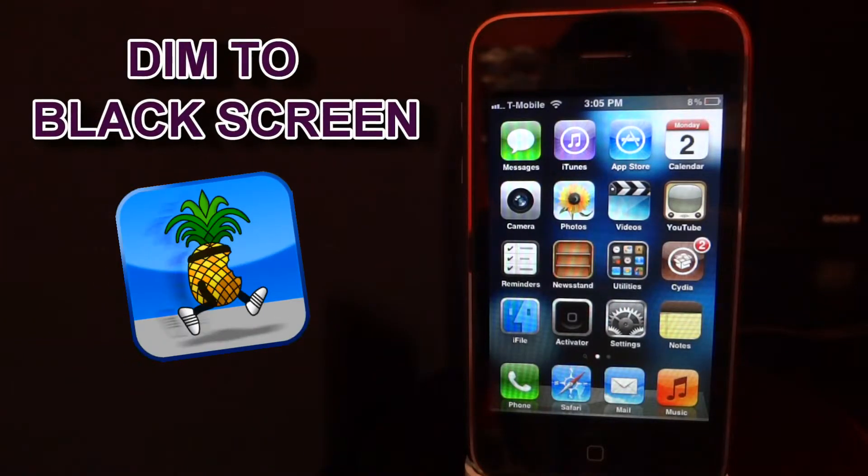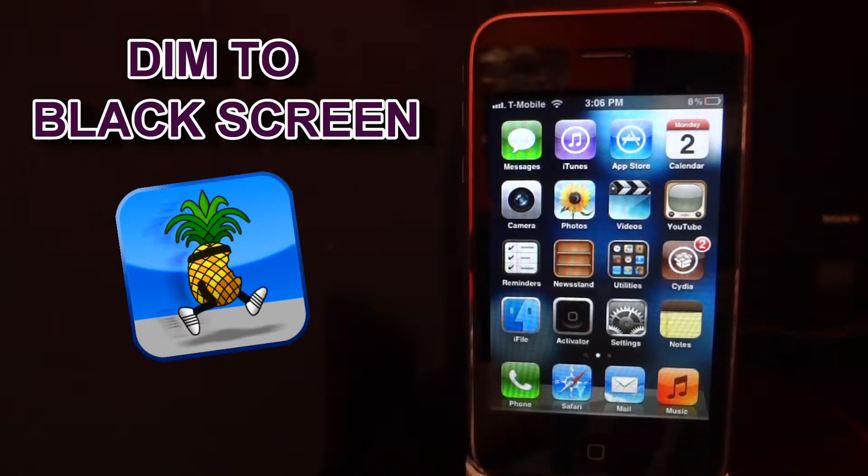Hey guys, what's up? Today I discovered a new tweak off of Cydia and it is off of the BigBoss Repo. It is called Dim to Black Screen and what it does exactly is after around a minute it will dim your screen to black, and all you have to do is tap on the screen and your screen will appear.